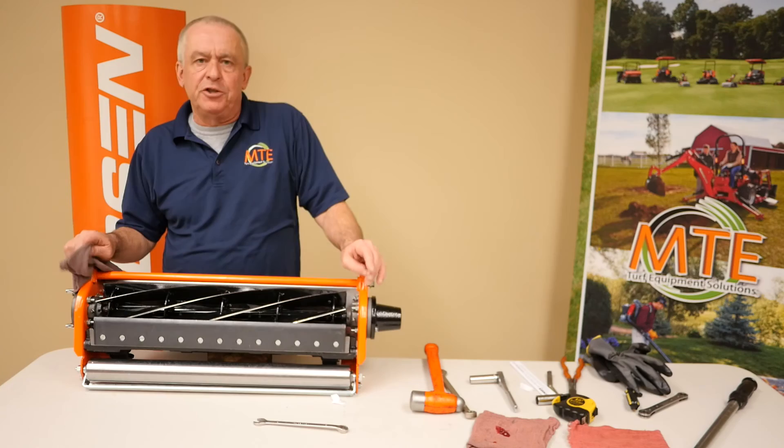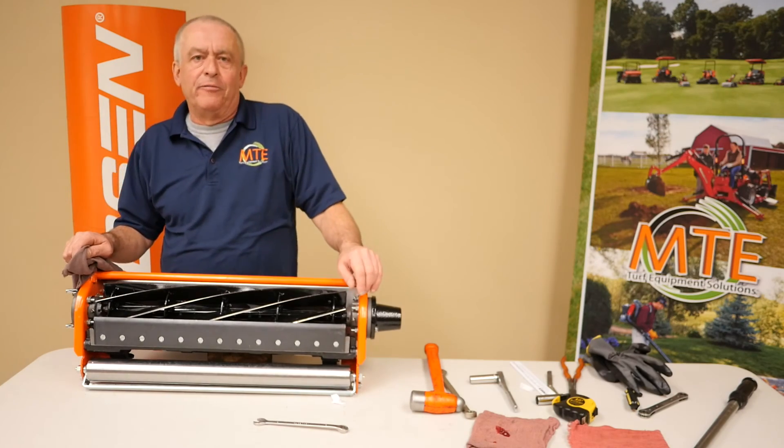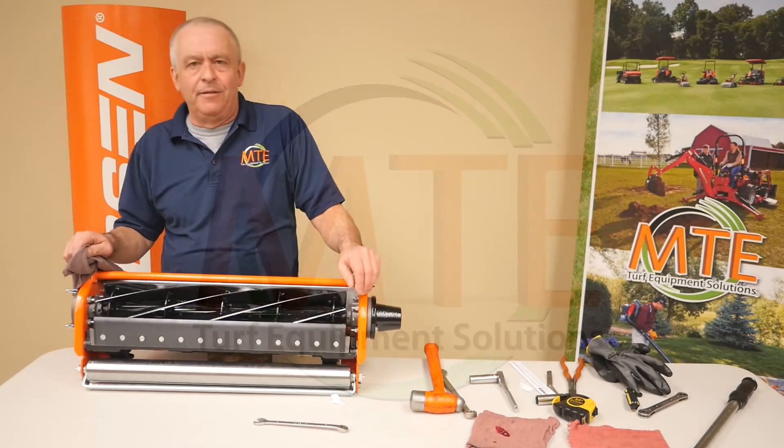Please be sure to check back for more tutorial videos from MTE. Thanks, we'll see you next time.